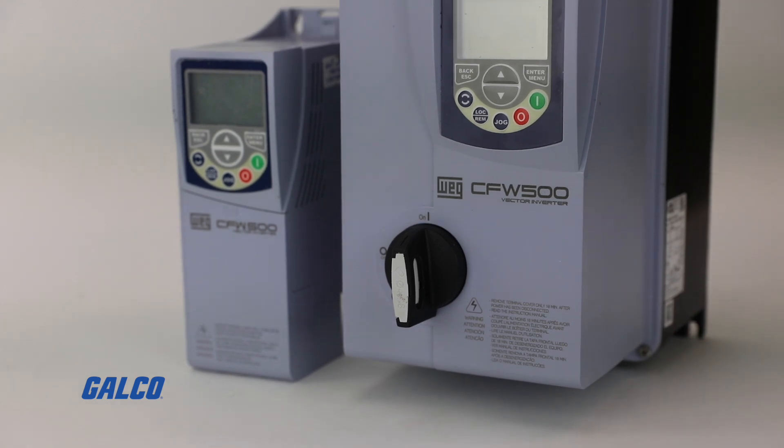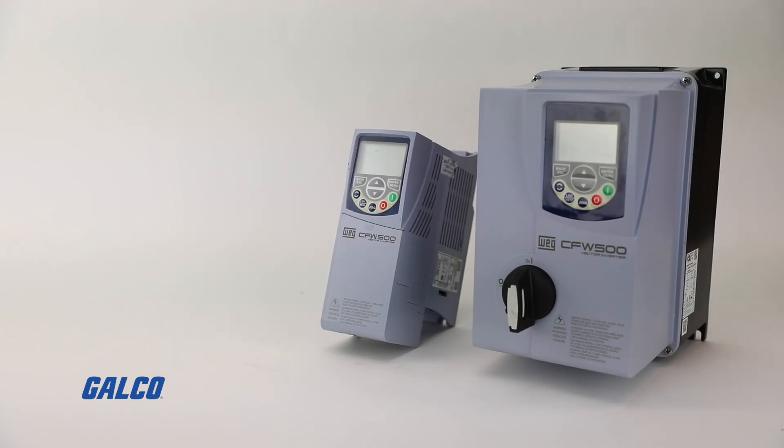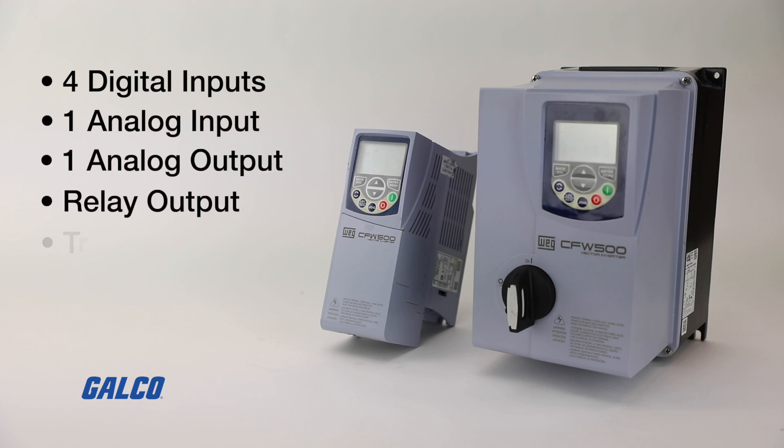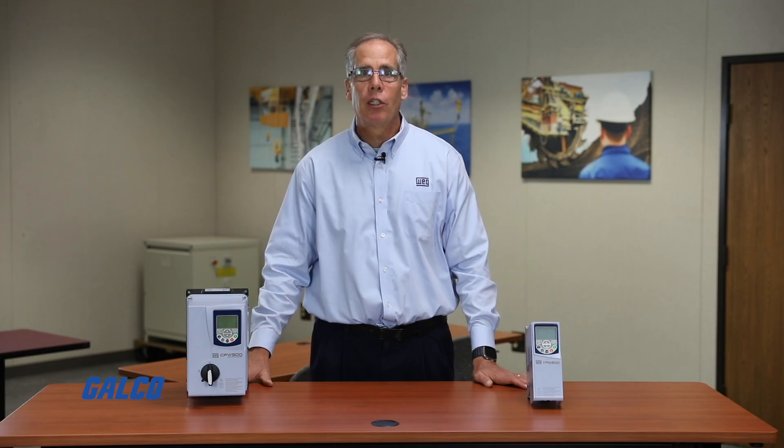The drive comes with a CFW 500 I/O module. The I/O module offers four digital inputs, one analog input, one analog output, a relay output, and a transistor output. That module can be exchanged for different communication and I/O configurations depending on your needs.